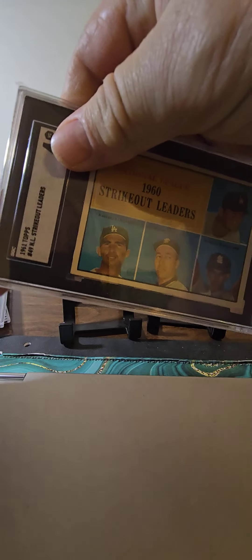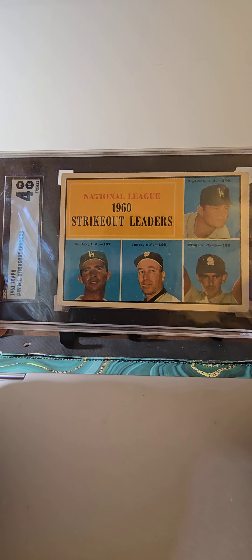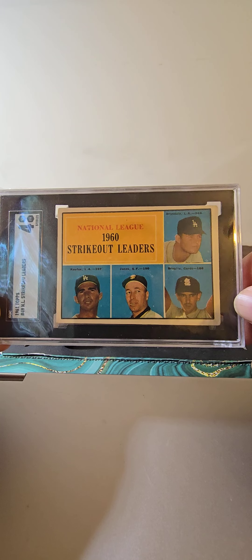Then I have this League Leader card, SGC 4 from the 61 set, and it's got Drysdale and Koufax and a couple other guys. So I have this nice League Leader card with Drysdale.